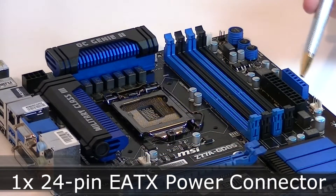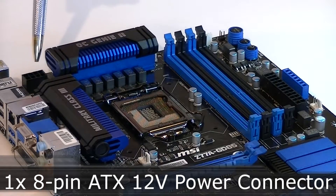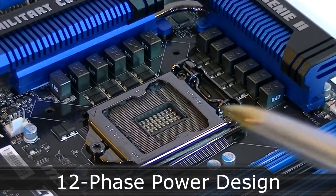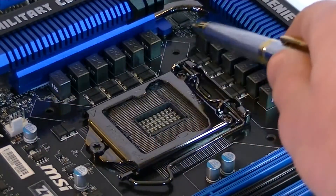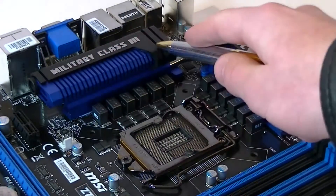The 24-pin power connector is right here in its ideal location, as well as the ATX 12V 8-pin power connector. This board uses a 12-phase VRM to power up the CPU, and super ferrite chokes are used, so that's very good quality. And to keep everything cool, large heatsinks are used.